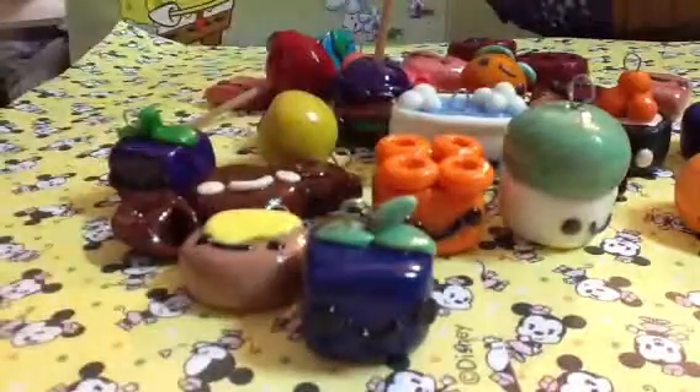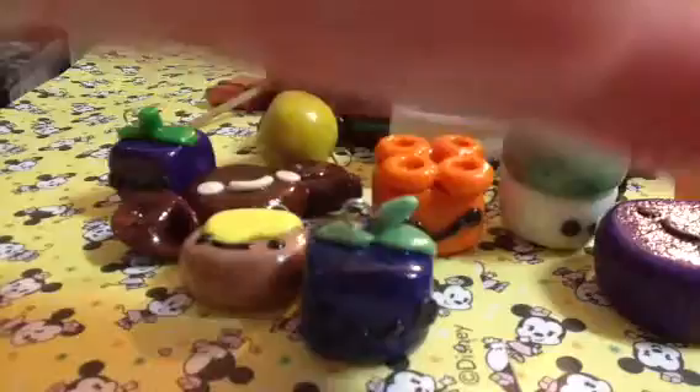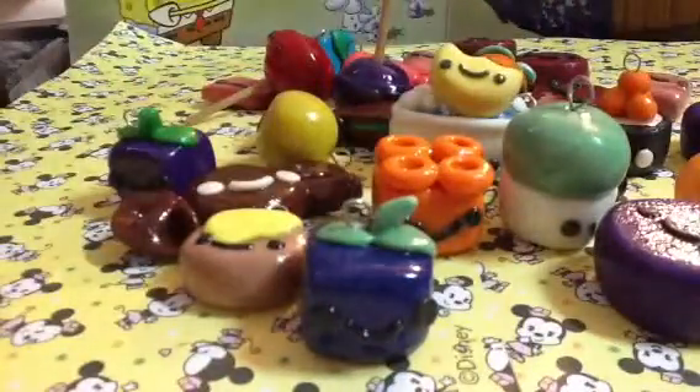This pumpkin, this blackberry, this grape cake, this lemon, small tart, this melon pan.